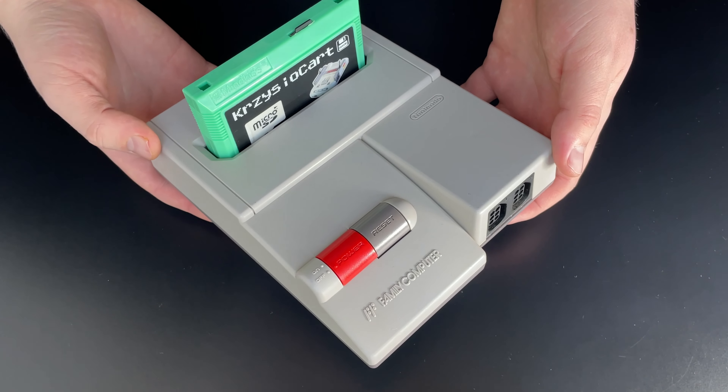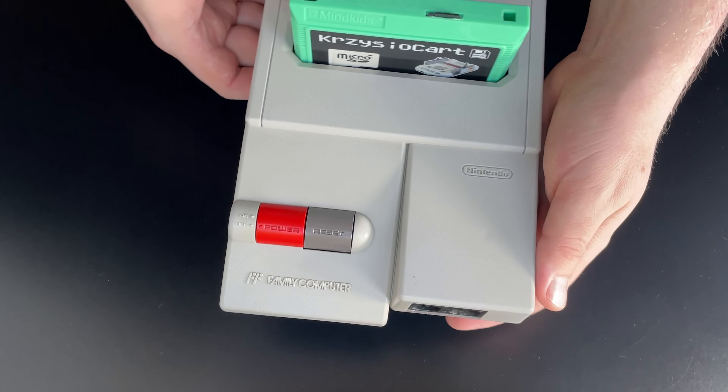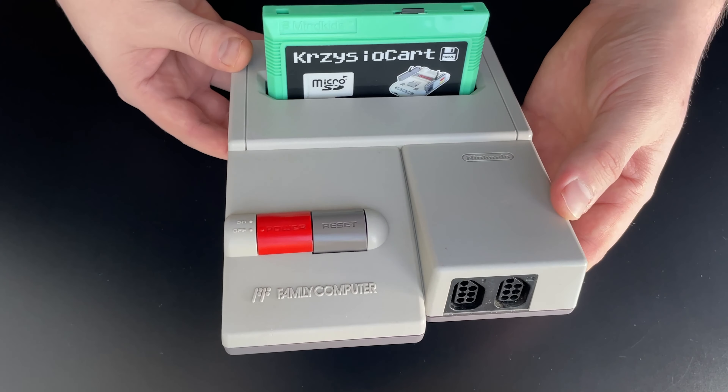This might seem obvious — you get the cheapest one, right? However, there are numerous factors to consider, and sometimes it can get a bit more tricky. Here's a checklist that I would like to recommend researching.